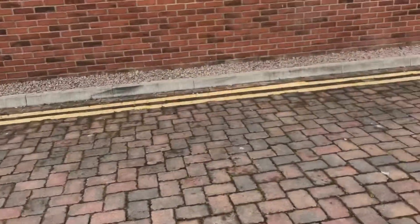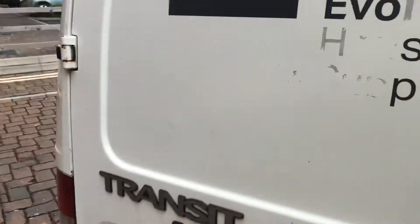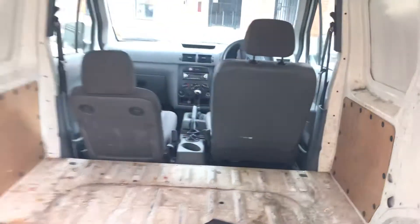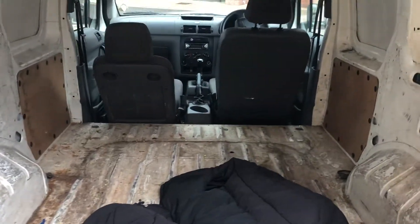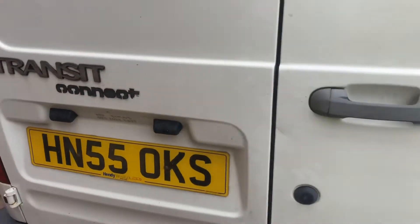In terms of the loading doors, we've got the back door only — no side doors on this one. There's a jacket in there, but don't worry, that will be removed. Other than that, a fantastic little van.